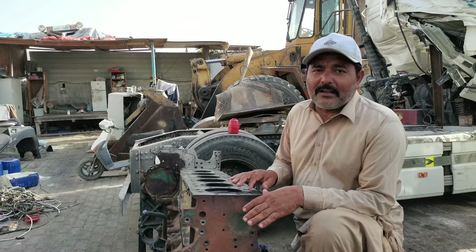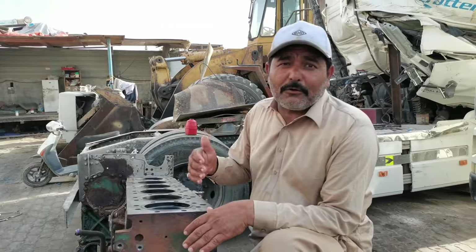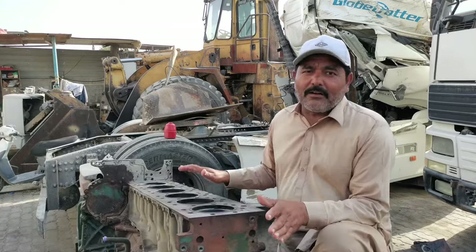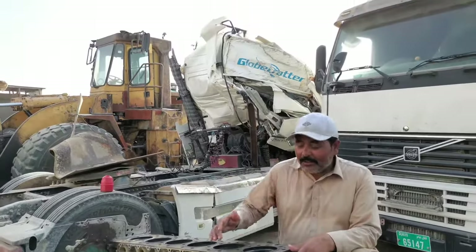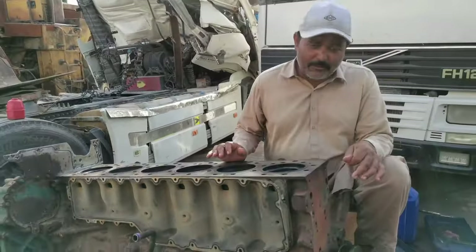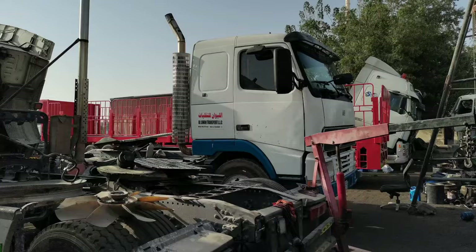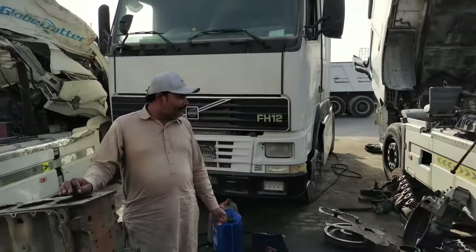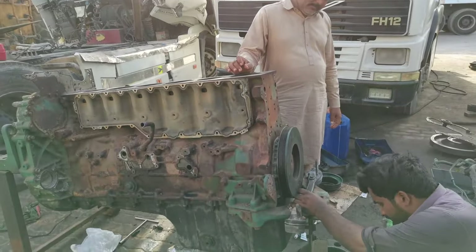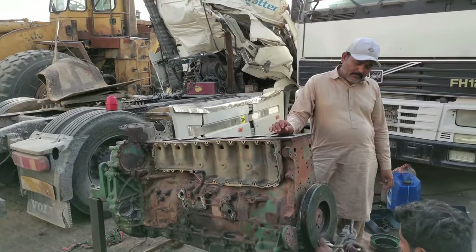I thought it would be clear. Look, this is our assembly — it's not just any assembly. Those who know cars will know that they are very expensive. They are trying to get paid. This is a good job. It was $25,000, and it was $10,000–$12,000 to make it clear.